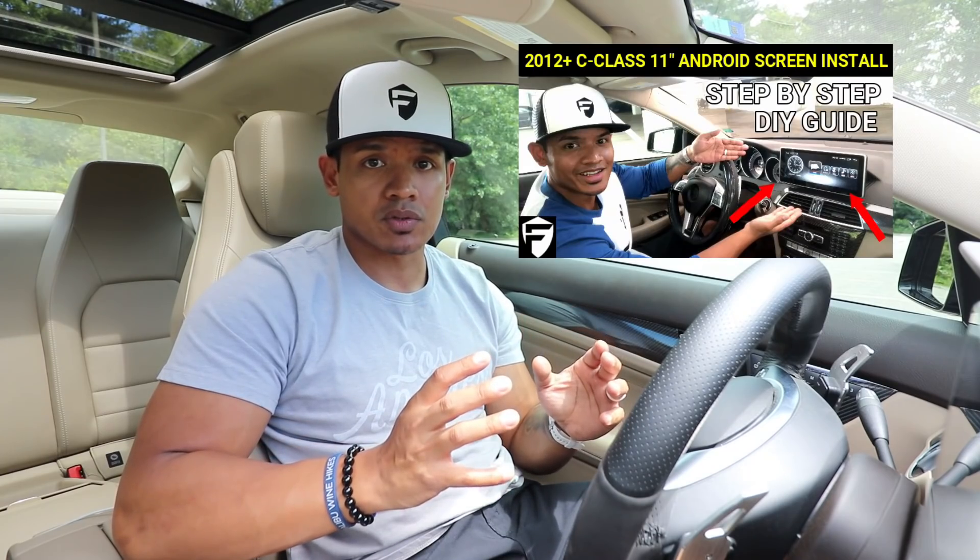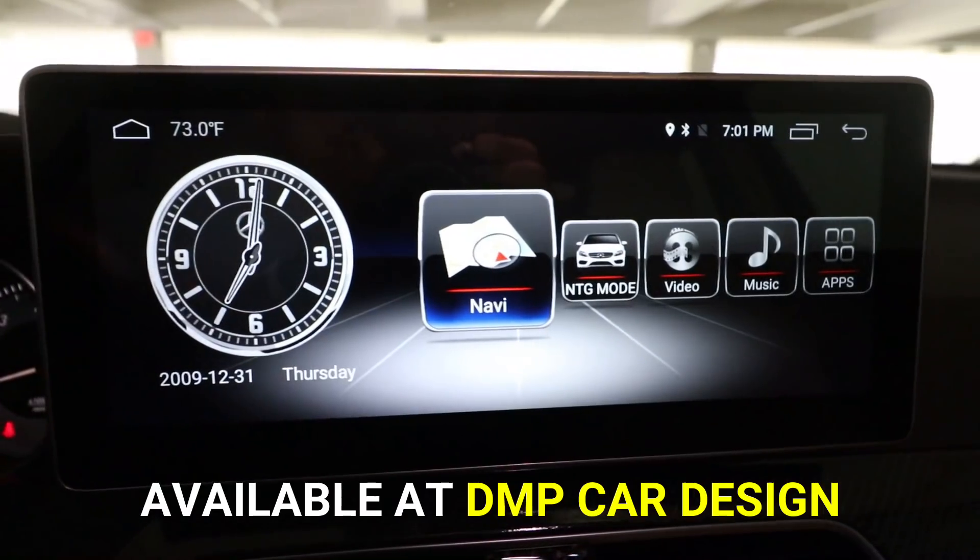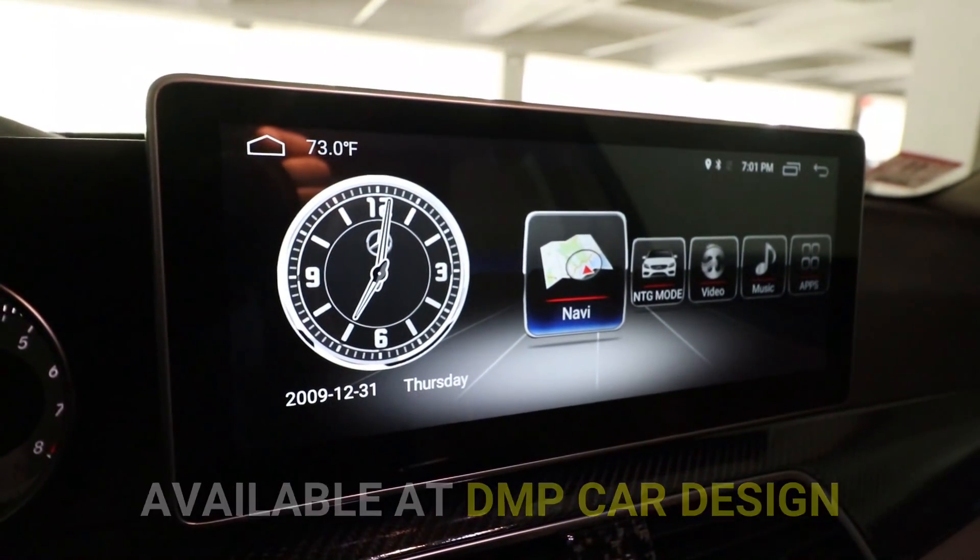Hey, what's up guys, it's Flex and welcome back. A couple months ago I upgraded the screen on my Mercedes C250 to the 10 inch Android screen. So far the screen's been amazing — it looks really cool and there's a lot of cool features and apps.